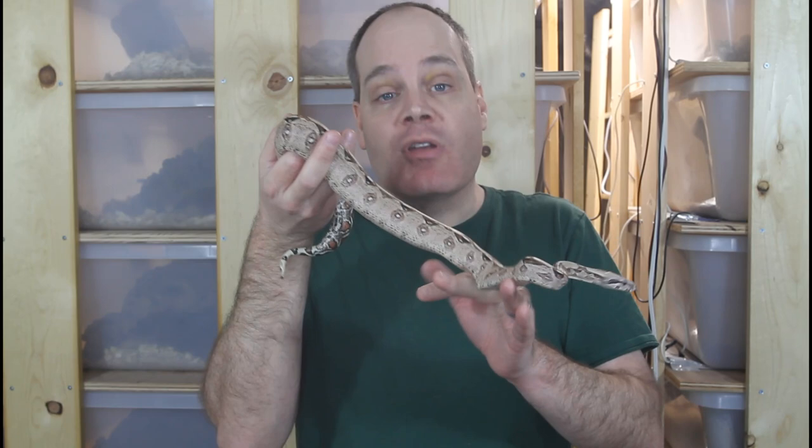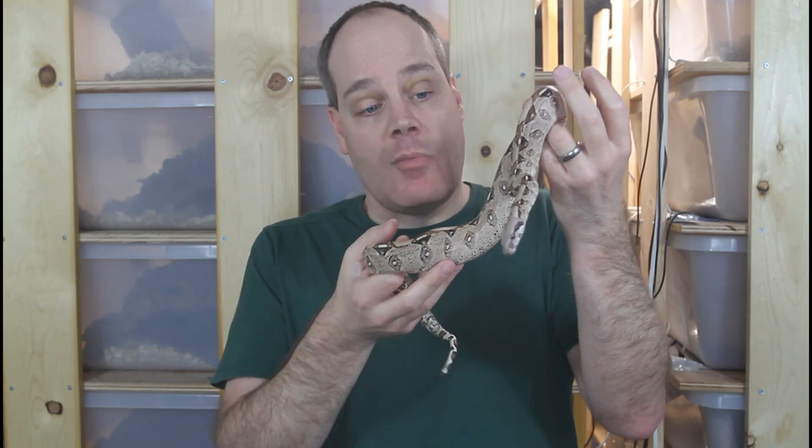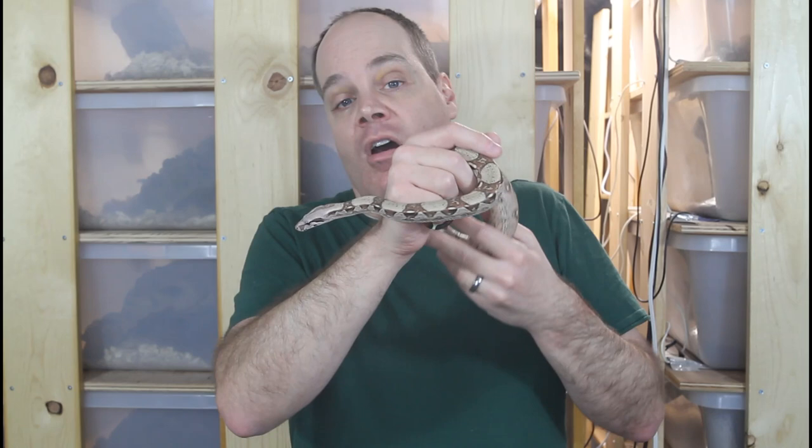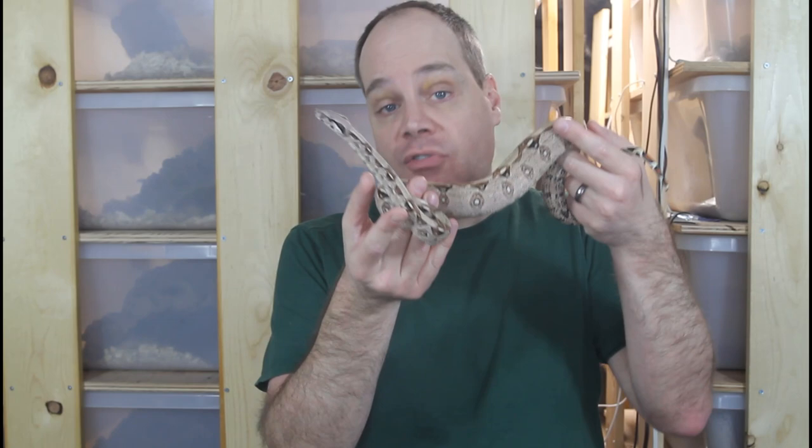This is a Bionchia Columbia boa, a locality specific type of Colombian boa, but a lot of the boas you see at pet stores or rescues are your normal garden variety common boa, non-locality specific, and in general these animals tend to be really calm and make great pets. In addition, a lot of the morph boas tend to be more handleable, as they have a longer history of being bred in captivity and a lot of their wild aggressive tendencies have been bred out.